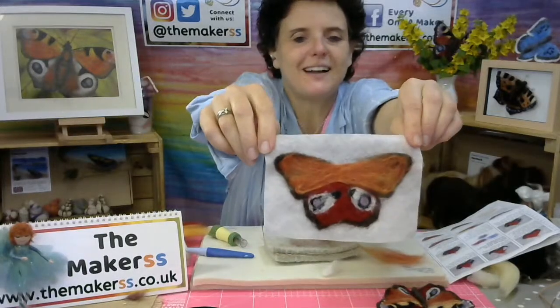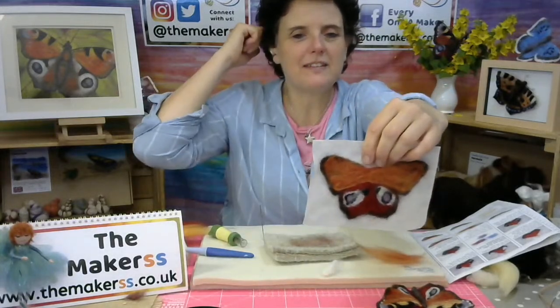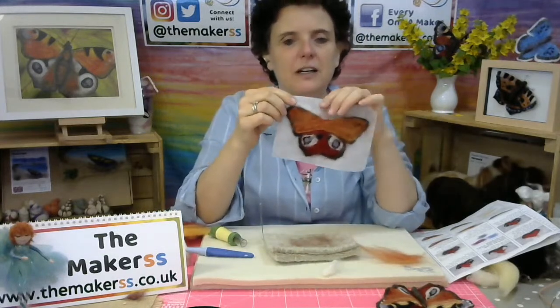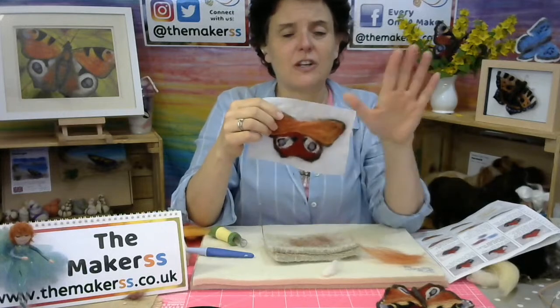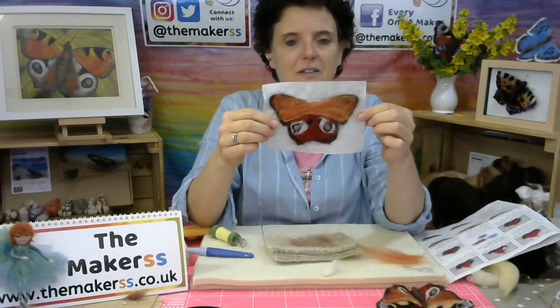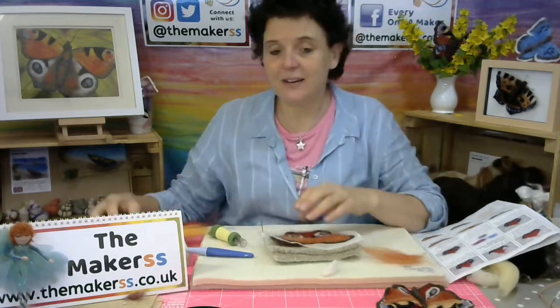That's how far we've got now. It is actually really nice having the fibers a little bit mottled because it gives more of a natural look. As you imagine, the butterfly's cover is more like a dust — it is actually dust. So the pigments mix together naturally and it's not a straight solid color. Mixing the wool that way gives a really good effect.